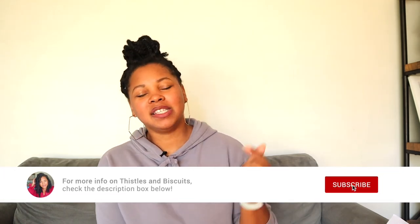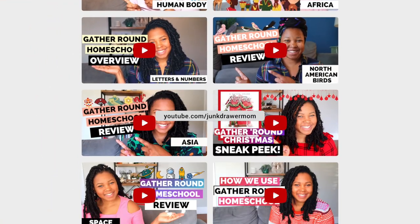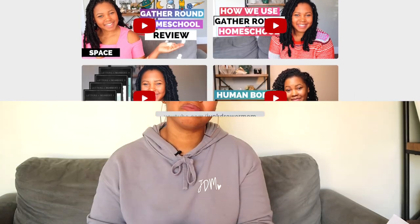If you want more information on Thistles and Biscuits or Woven Melodies, check the links in my description box. I really enjoyed this curriculum and I will definitely keep it — I'll probably do it again. It's only been about six weeks since we started using it so we're going to continue, and I will update you as time goes on. Check out all of my other homeschooling videos, subscribe to the channel, and don't forget: hiding is overrated. I'll see you next time, bye!